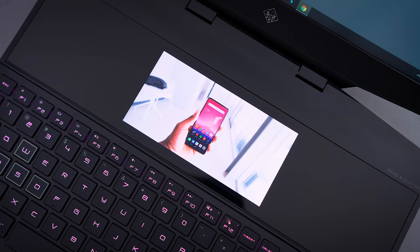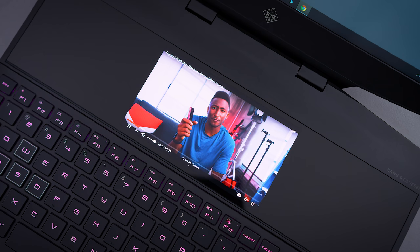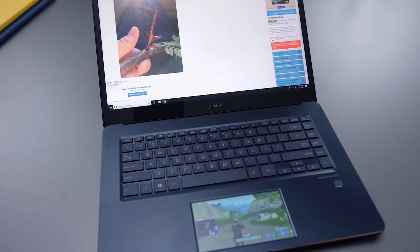The secondary screen is a 6-inch IPS panel positioned right above the keyboard. It's in a better position up here instead of the lowered position we've seen on some of the older ZenBook Pros. In terms of functionality, there's a lot of stuff that HP puts on their website to showcase how people could use this, but personally I found it limited as to what I would actually want to do with it.